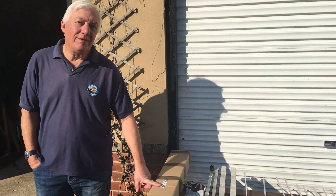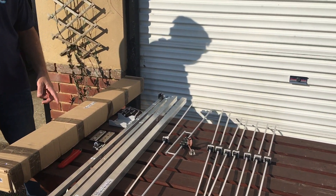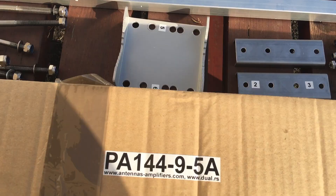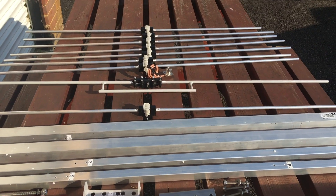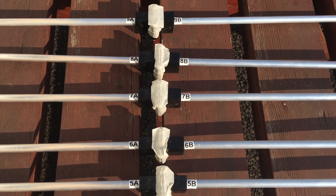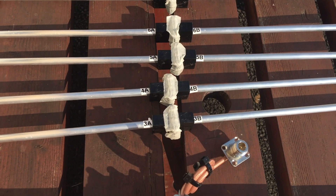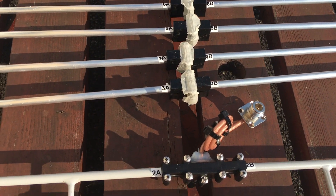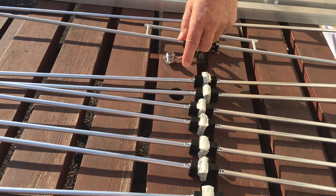It's a dual 9 element 2 meter beam. Just unpacked it and I've got to say I am really impressed. Just look at this as we go along — every element is labelled. The screws are already in with tape to secure them. Even the orientation, there's an A on one side to make sure they're all the same way, a B on the other side.